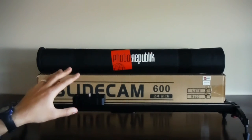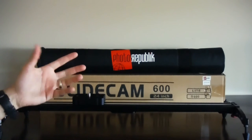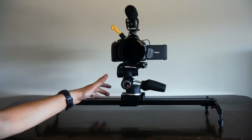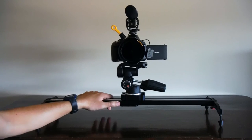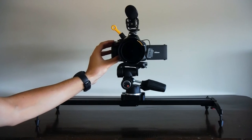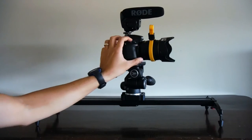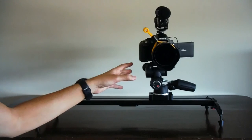Overall, I like how portable this slider is. The materials feel well-made and of course it rides very smoothly. To give you a quick reference on weight limits, according to Photo Republic it supports up to 21 pounds. Here I'm using a Nikon 5200 DSLR with a Rode mic and a Manfrotto tripod head 804 RC2.